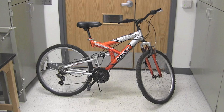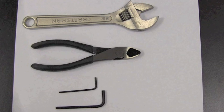Here's the bike that we are going to be converting into an electric bike. Some tools that you'll need to do this are going to be a crescent wrench, some type of cutting tool, and two allen wrenches that will be used to remove the shifter and brakes.